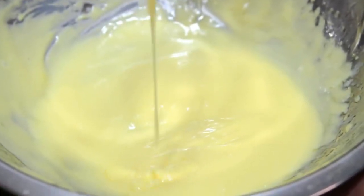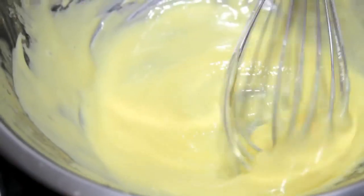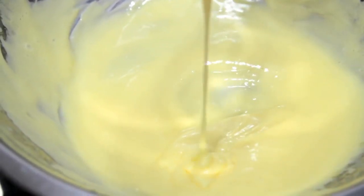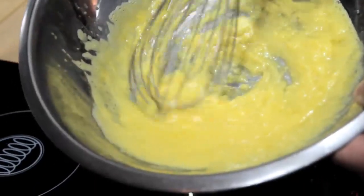What you get is a creamy, smooth sauce with a rich texture and mild flavor that's perfect for vegetables, fish, and eggs. But there's a lot of ways it can go wrong. If you don't whisk fast enough, or if you add your butter too fast, the sauce will end up greasy and broken.